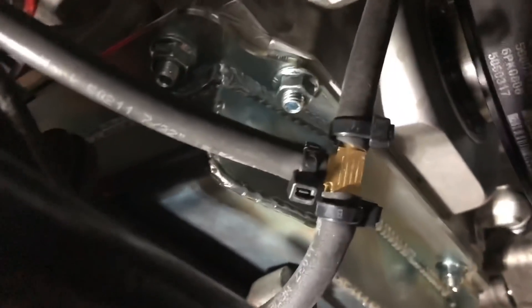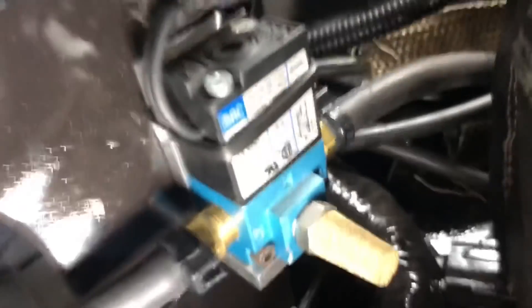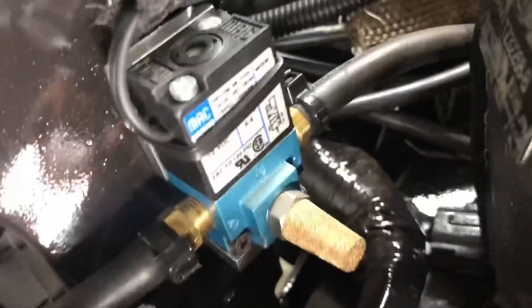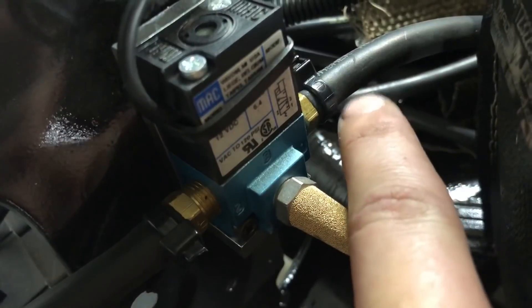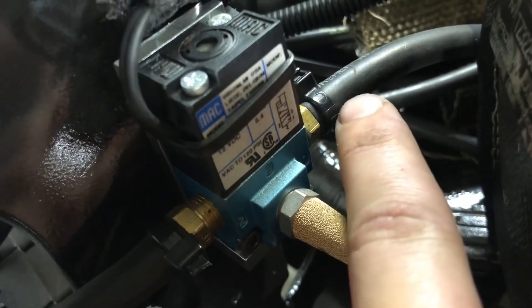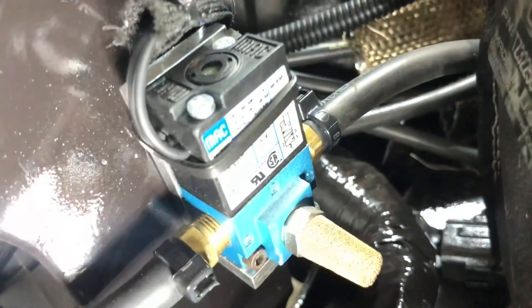The other side of this brass tee — you follow a line that goes to the bottom port of the wastegate, pumping that wastegate full of boost. The other part of the tee runs upward, back into the engine bay, and goes to port number one on the MAC Daddy solenoid. Each one of these ports has a number: you've got two, tres — which is Spanish for three — and then this side is one.